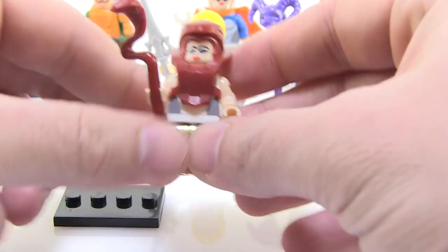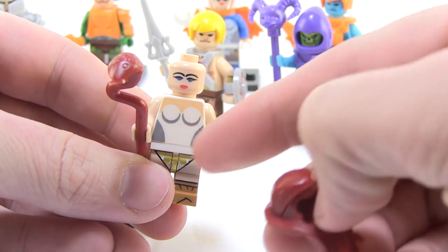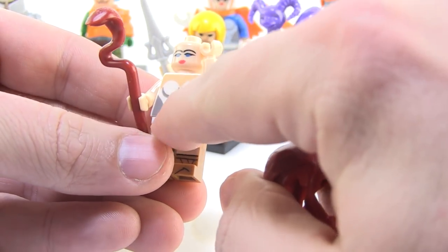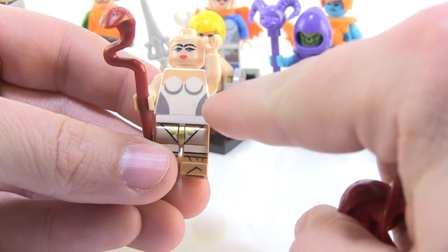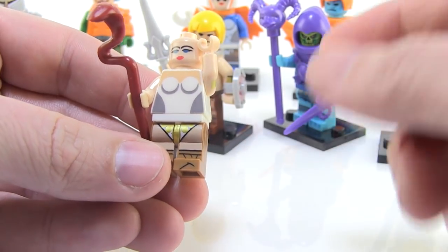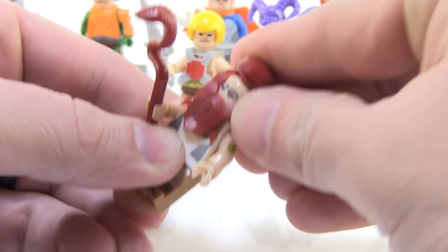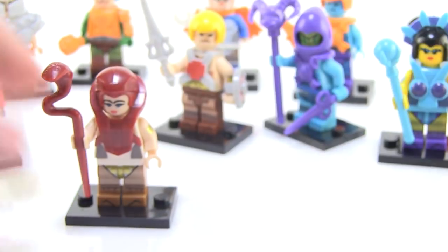Then we got Teela with her snake armor. We can pop the snake armor off the head, which reveals just a little white bodice underneath. You can see the way they did the body — if this is actually supposed to be the size of her waist, she's got a ridiculously skinny waist which doesn't quite match up with the hips. I do love the metallic gold paint they used though. And she's got her snake staff, which is really awesome. Pretty fun little Teela figure.